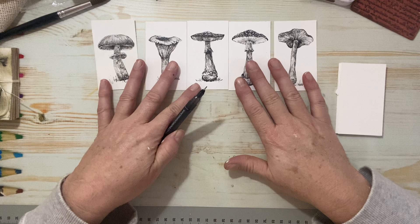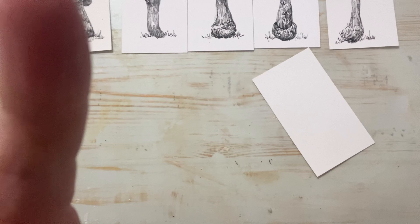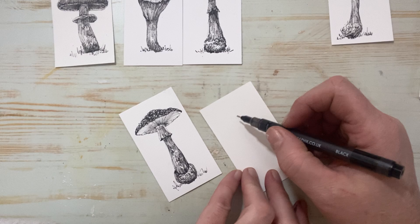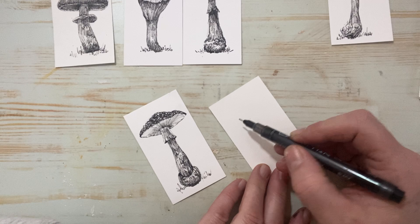So grab yourself your pen, your paper, your pencil, whatever it is you want to work with, and I'll walk you through how I do some of these mushrooms. I'm going to pull the camera down — sorry if I make you a little dizzy. I've got to move my camera here, which is my cell phone. Make sure I'm in frame. Hopefully the shadow situation is a little bit better — I think the shadow is cast back here, so we should be okay.